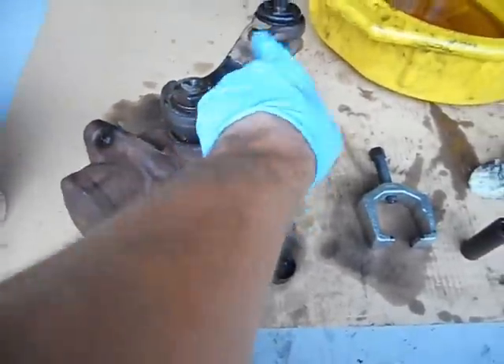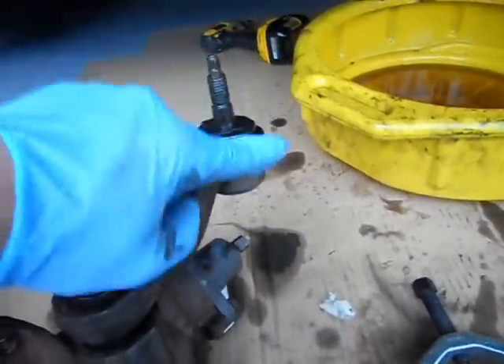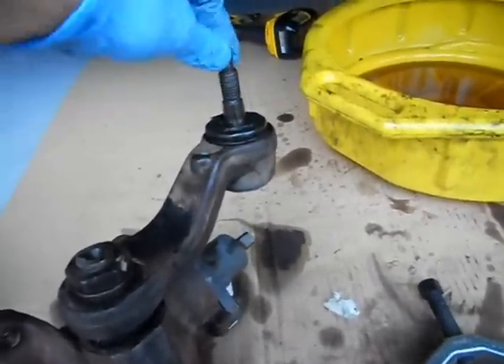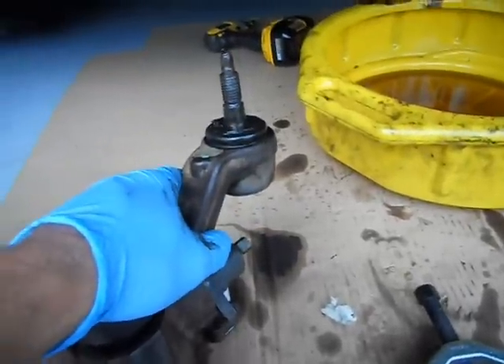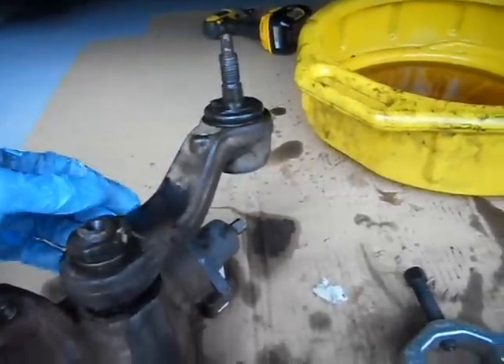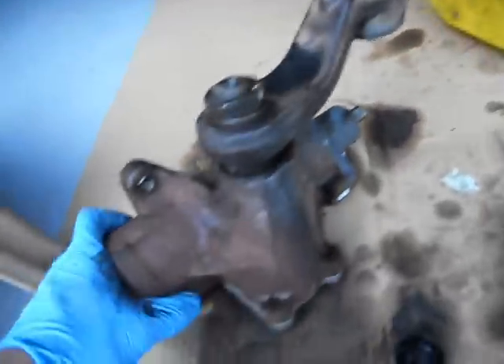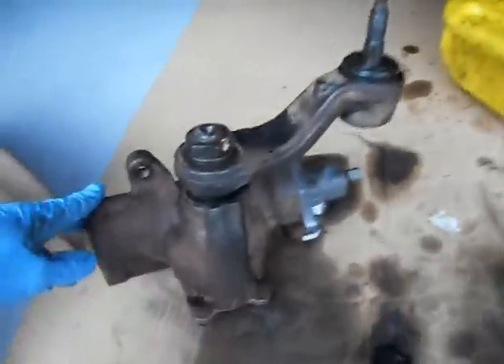This is a steering box. This is a pitman arm. This is a wearable pitman arm because it has a stud — non-wearable is going to have a center link that goes through here, a stud from the center link rather. Your pitman arm is going to be an open hole. This is a Delphi steering box, I believe it's a 600 series or 670, commonly on later model GM trucks, Jeeps, and maybe even some other Mopar products.